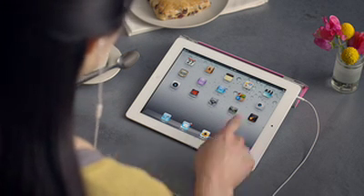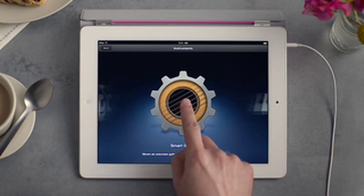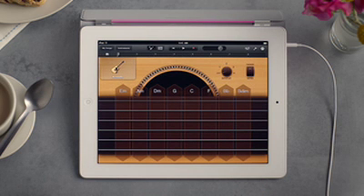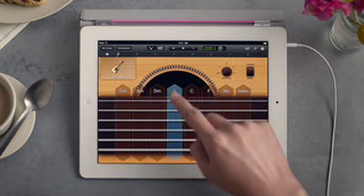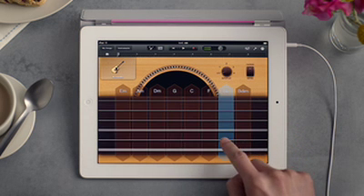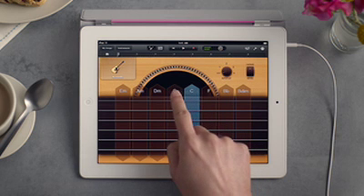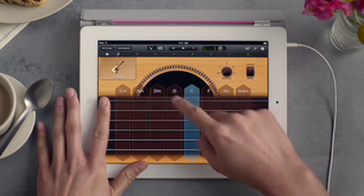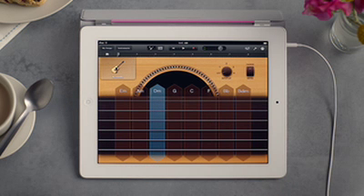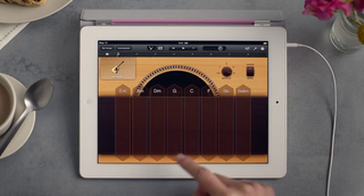There are smart instruments too that make it easy to sound great right away, even if you've never played a single note. The smart guitar lets you strum chords up and down, and tap strings to play them separately. GarageBand picks a bunch of chords that always sound great together. Even dampen the strings. With autoplay, GarageBand can do the picking for you — just tap any chord and you can sound like a real musician.